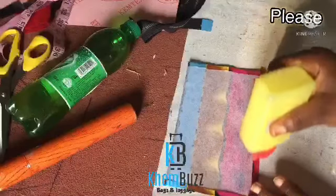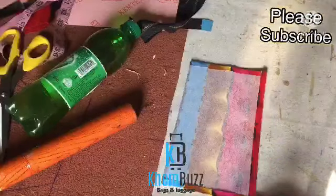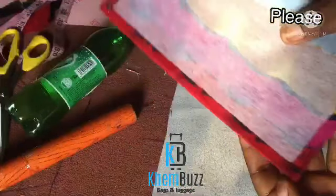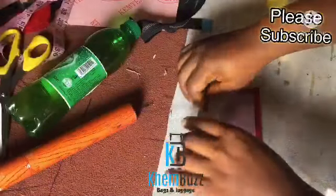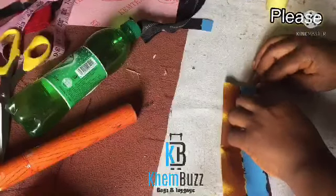After folding it, I'm going to take my iron and press it out because I want the shape to come out nice and very well. So after combing it together I'm going to use the iron to press the pocket aspect.